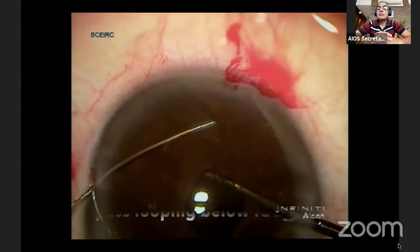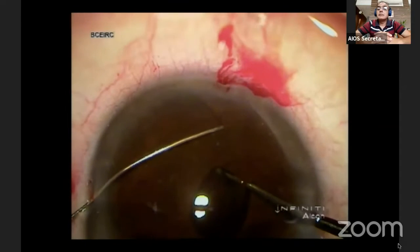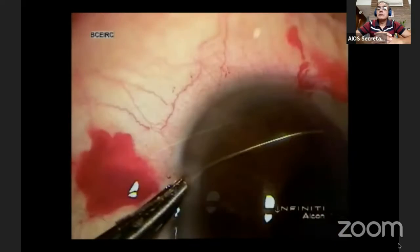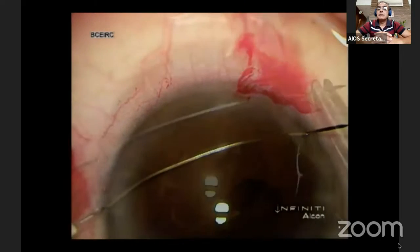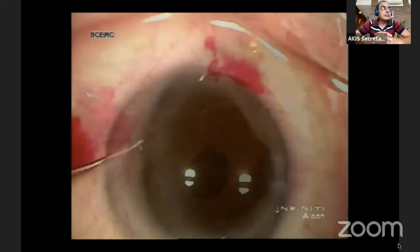A curved 10-0 prolene needle is passed through the iris, going below the haptic of the IOL, and it goes through the other side into the iris and out from the other side of the cornea.